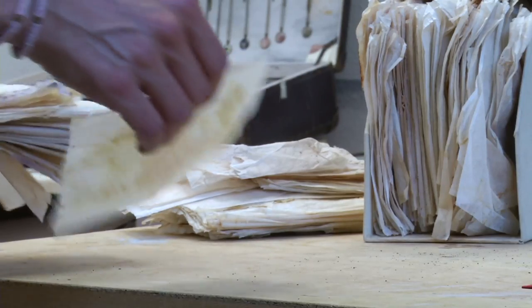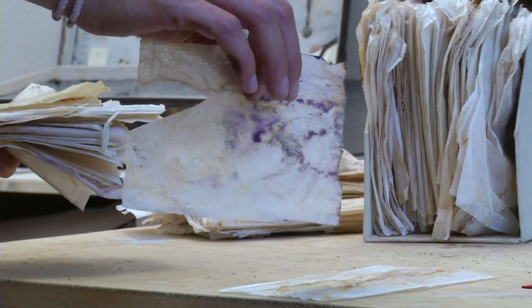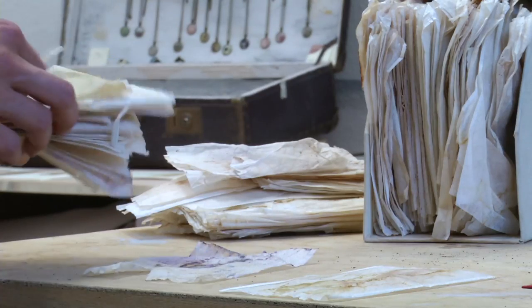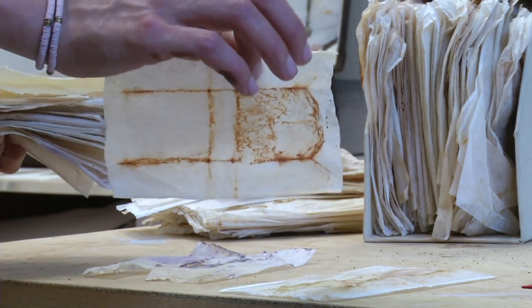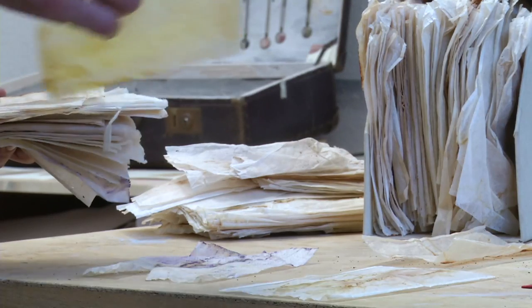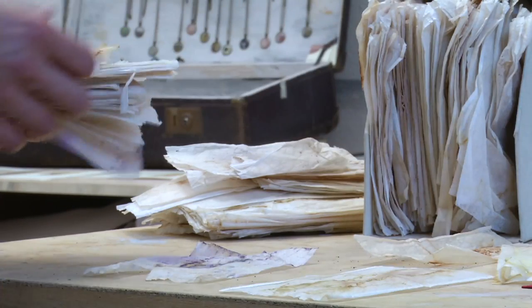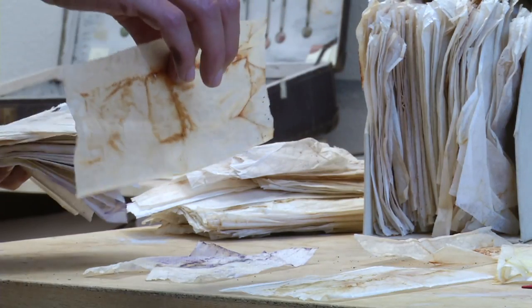If you like to, you can test different kinds of tea and different kinds of tea bags for color experiments. For example, this one here is a rooibos tea. You can collect them or ask your friends to collect them for you, like I do. After a while you have a really big choice for your picture — which one you want to use.